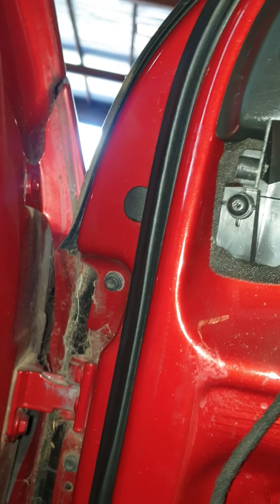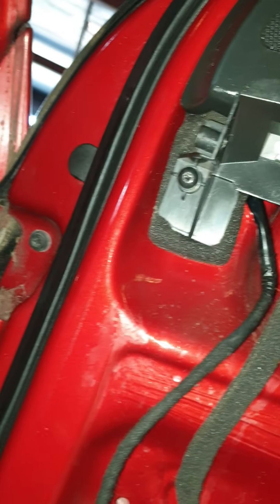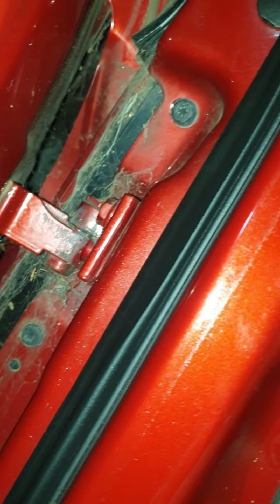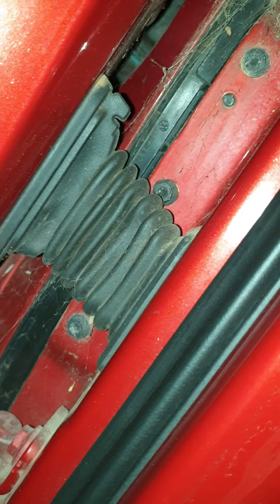To replace this door lock mechanism I have to remove this plastic here. There is a screw all the way down here in the bottom, and also a screw all the way here. We remove the outer cover and then we remove the dirt trim. As you can see, there are the window switches and door handle. We remove the dirt trim to access the cable and the outer cover.